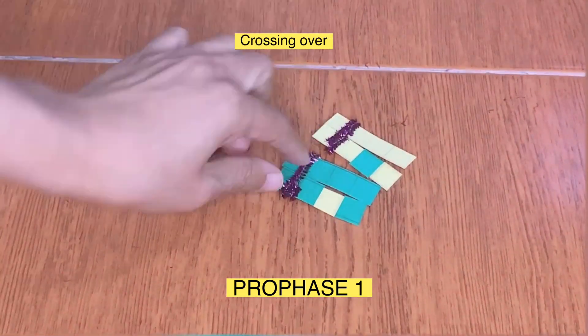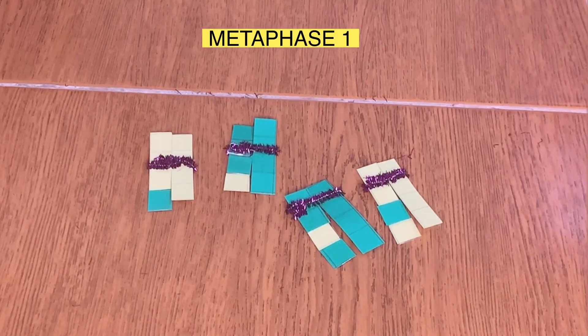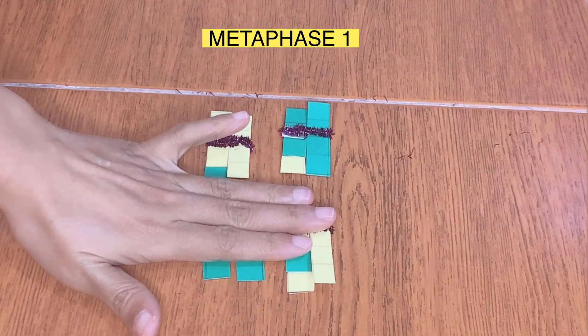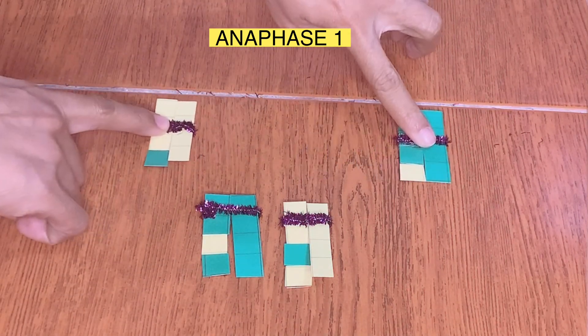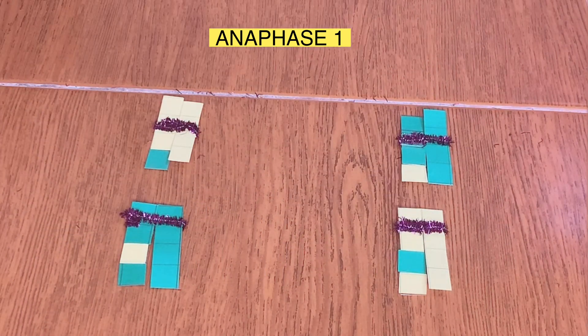This is now the result of crossing over. At metaphase one, the chromosomes will align at the equatorial region of the cell. At anaphase one, the chromosomes will be pulled to opposite regions of the cell. The diploid number of chromosomes will now become haploid — that's why meiosis one is called the reduction stage.